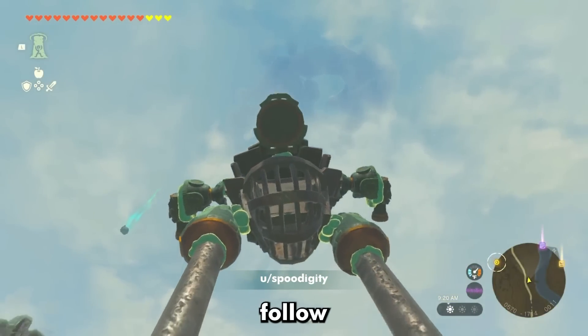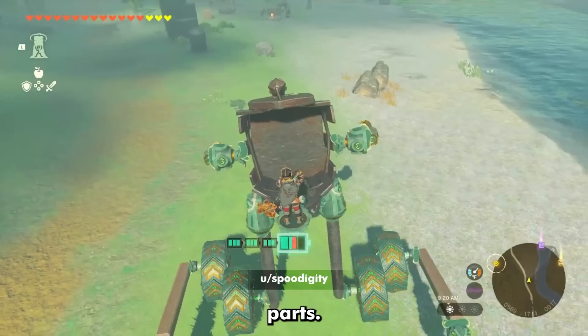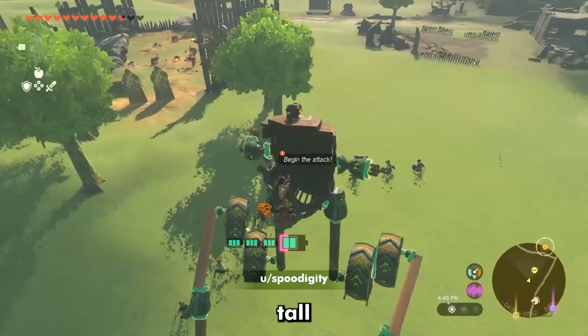And there is nothing better to follow the Batmobile than one of the most horrifyingly creative walkers I've seen yet. It has several moving parts, there's so much that could go wrong, and yet, if you stick some cannons on it, you get a wonky but very effective, very tall machine of war.